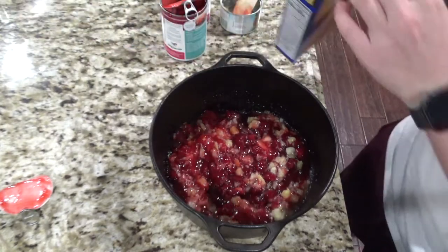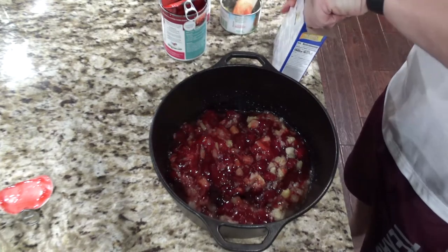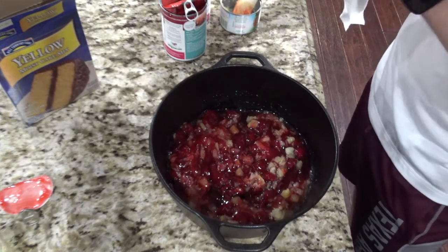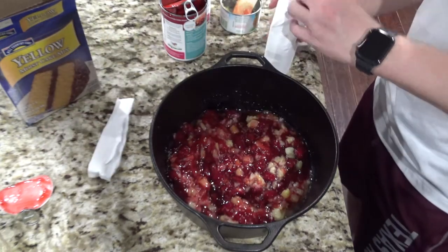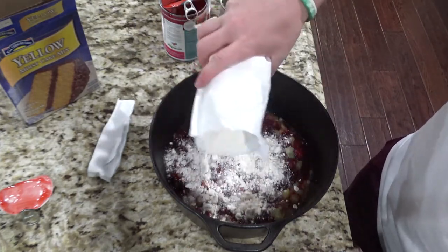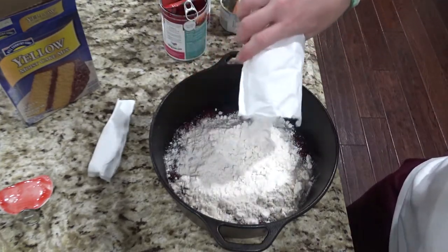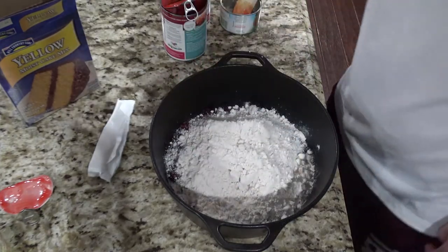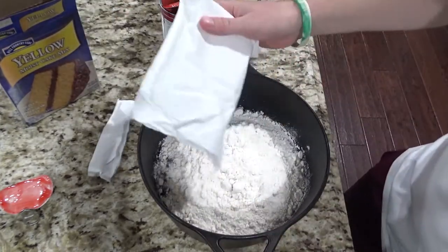Next, we're going to take the cake — I usually use a butter cake or a yellow cake. You're just going to open it and start sprinkling it over the top. You don't need to mix it in or anything, just kind of start evenly sprinkling it. Depending on how much you want and what ratio of cake to fruit you're after, you can use all of it or just some of it.